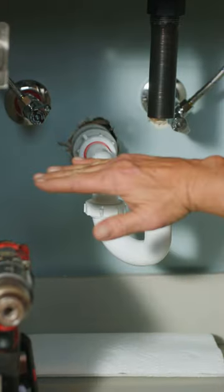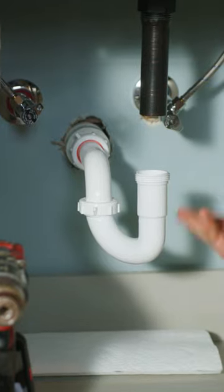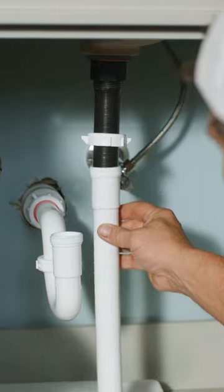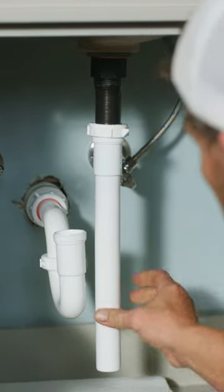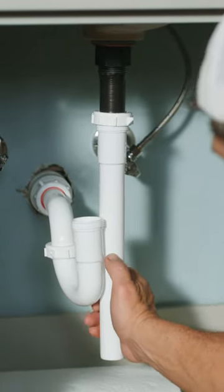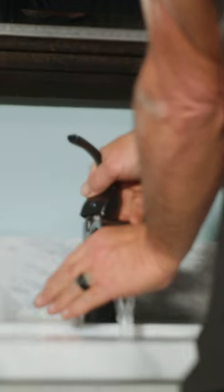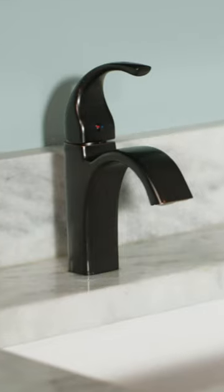Notice we have a gap through the actual drain pop-up assembly in the trap, so they also make another part which is called an extension tailpiece. I want to stick this up there as high as I can get it, bring this over, and get my mark. We're going to line it up. That's pretty much it.